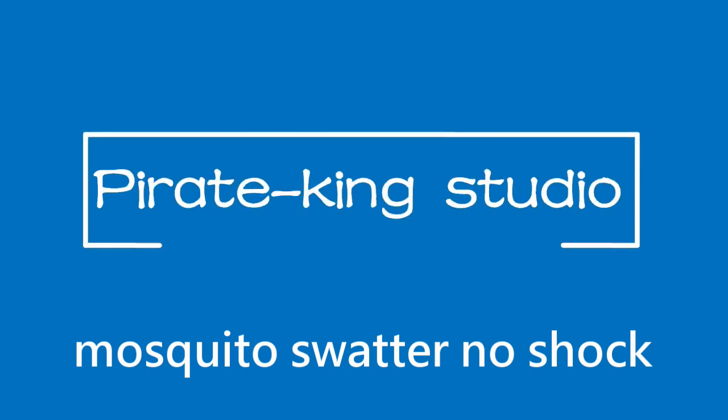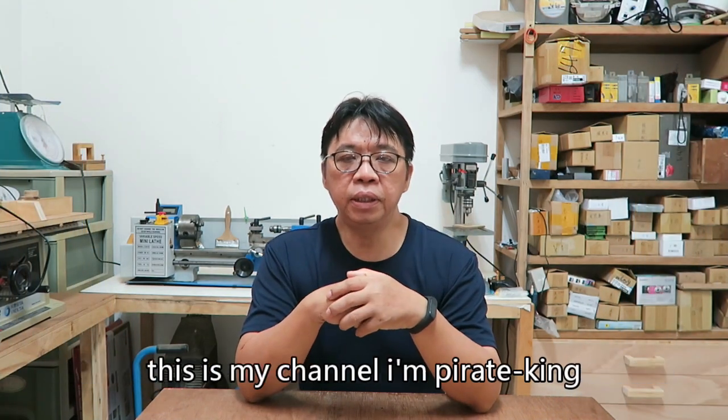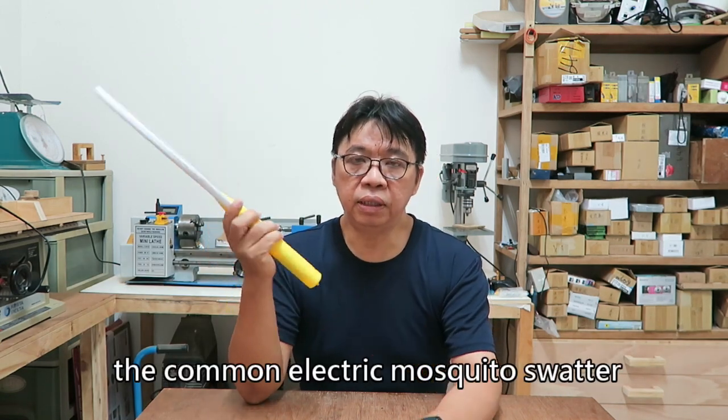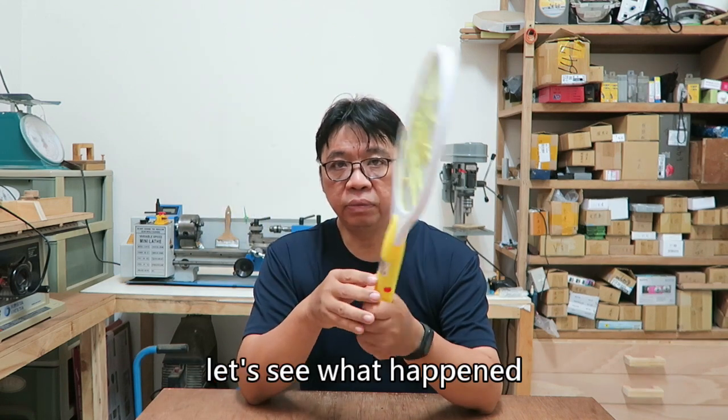Pyreaking Studio. Hello my friend, welcome to Pyreaking Studio, this is my channel, I'm Pyreaking. Today I want to share with you this common electric mosquito swatter found in everyone's home. But this one cannot work normally — let's see what happened.